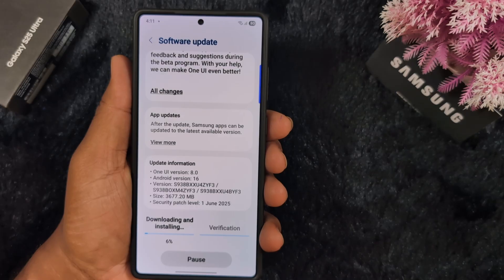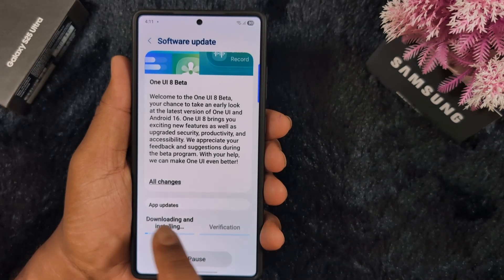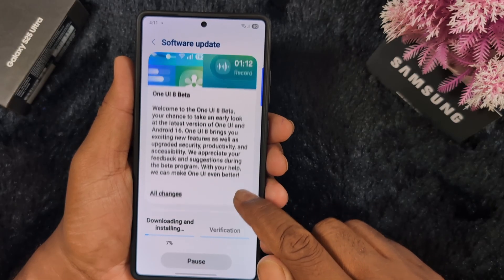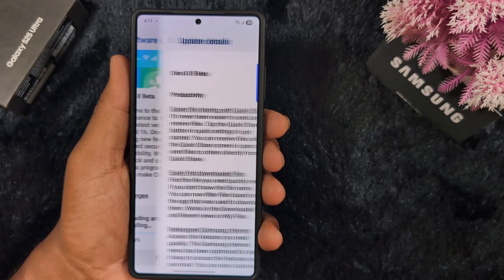The file size is 3,677 MB — about 3 GB. You can see it downloading and installing. To see the One UI 8 Beta changes on your Samsung S25 Ultra or S25 series, tap on All Changes on your device.